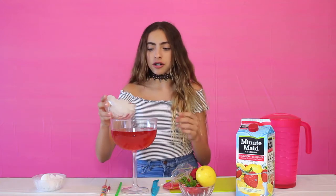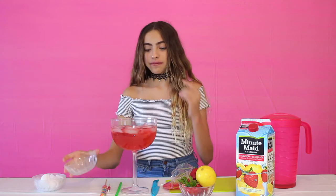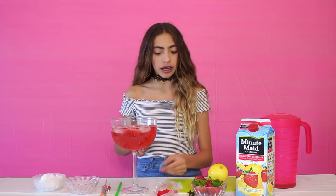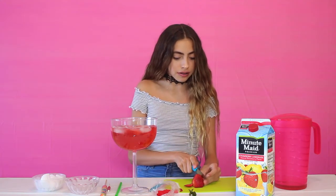Now it's time for some regular ice to make this drink nice and cold. This is my favorite part — we're going to take a strawberry, take the tip off, and cut it into itty bitty strawberry pieces. It's going to taste really good in the drink.